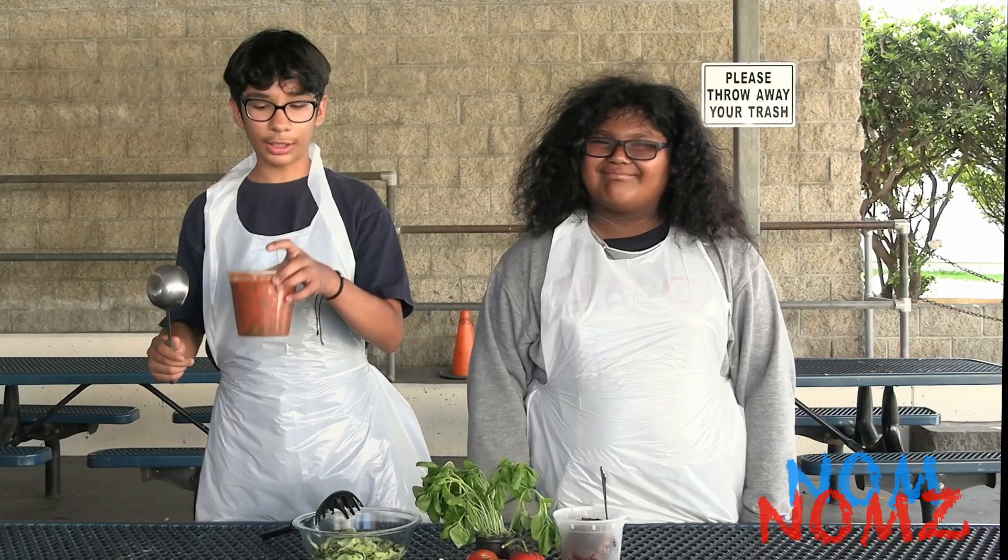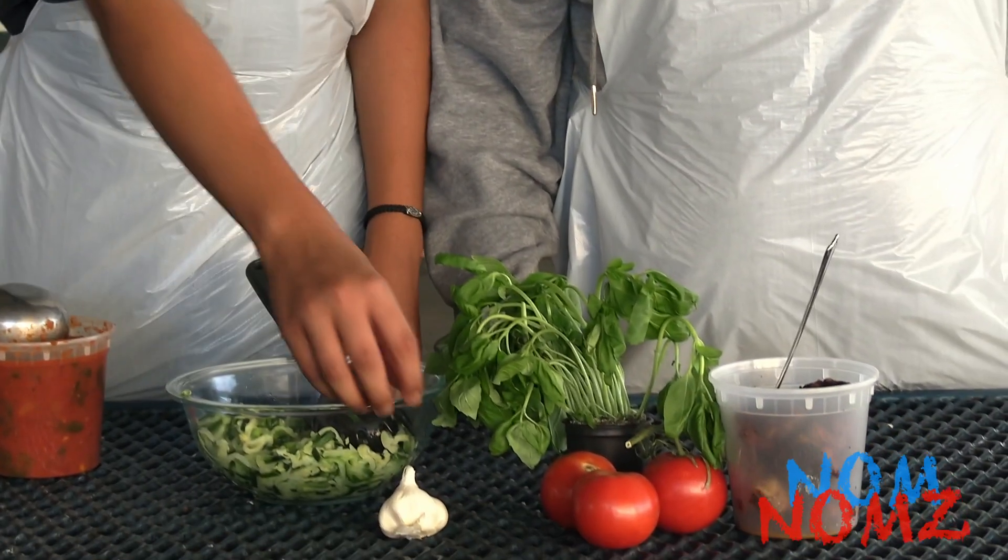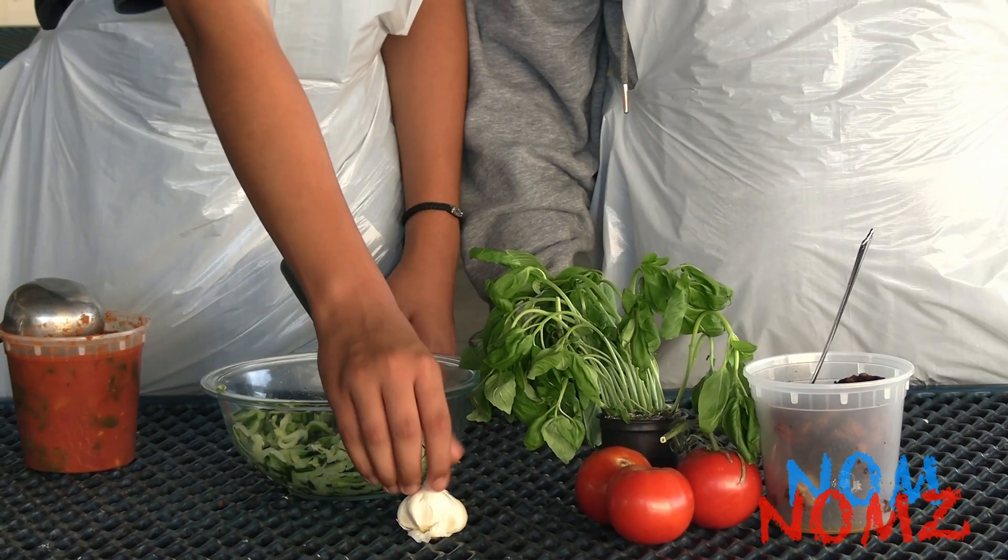Next, the tomato sauce. To cut down the sugar, we need to add garlic and basil. The tomato sauce is also a great way to sneak in some healthy greens like spinach and kale.